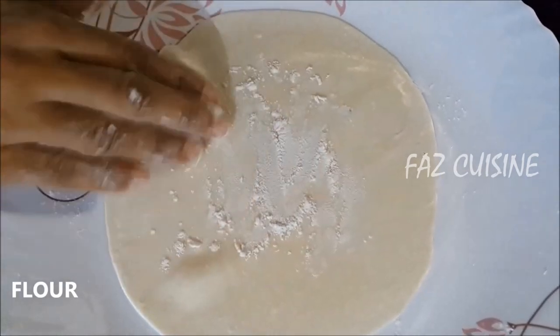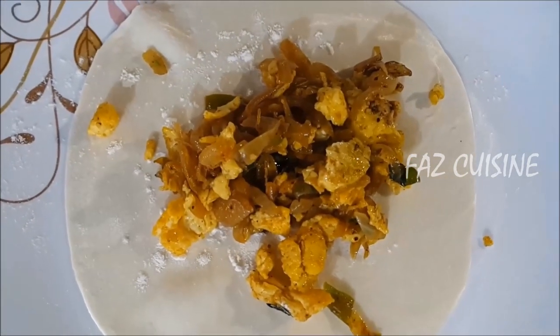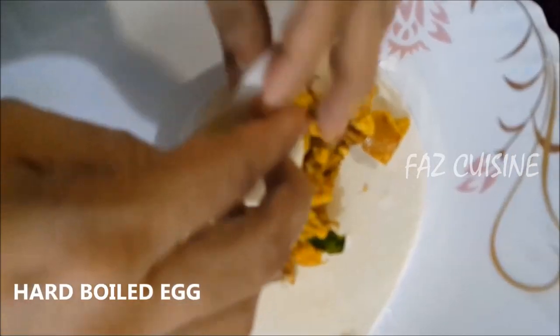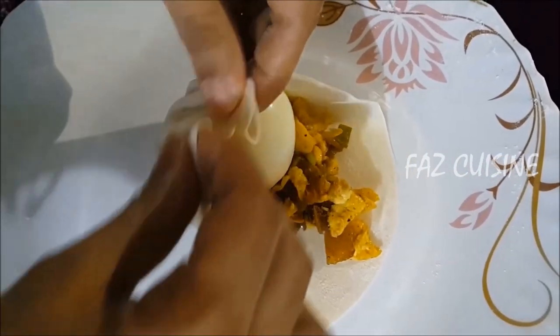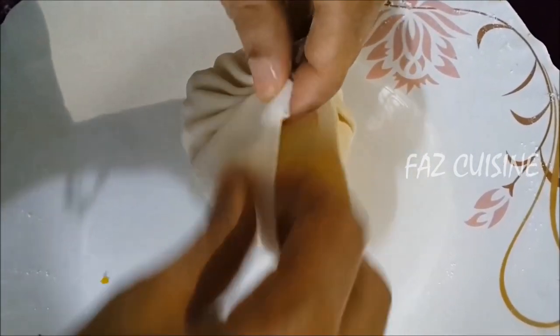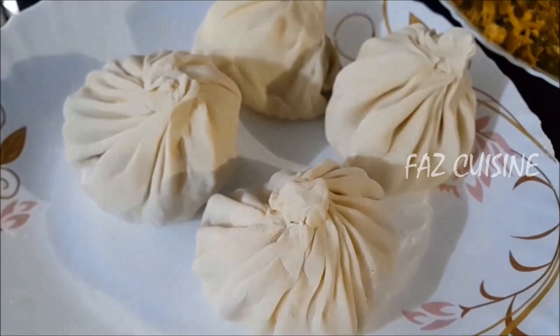Put the egg on top. Let's cook the egg on the other side. I will add the masala to the top. Let's fry it in the pan.